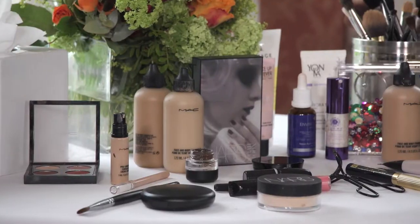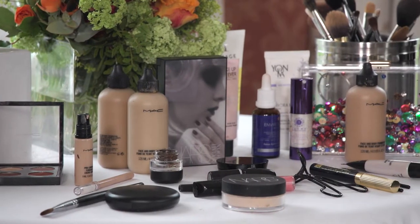Hi everybody, welcome. I'm Olivia. I'm here with Celia after a couple of days of shooting the autumn winter campaign with Oxendales. Today we're going to create a nice autumn look on Celia.